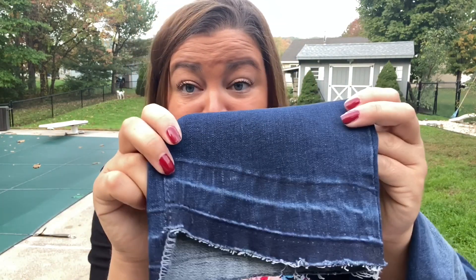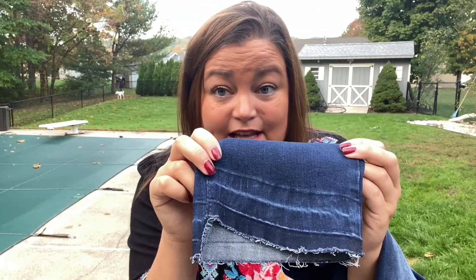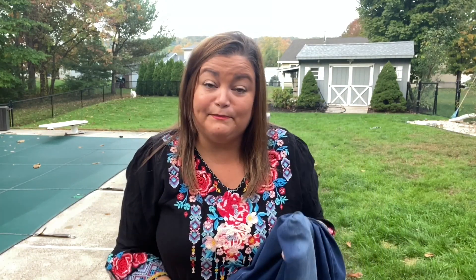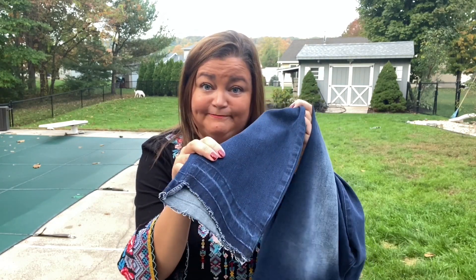I wanted to show you the hemline of these pants up close — I think it's cute. I really like these jeans a lot. I know I've been saying I don't need any more denim, but I did clean my closet out and purge. A couple of you were asking to see what I purged — I'll try to put together a video. I did purge some older jeans, so I have a little bit of room. Shopaholic justification at its finest. I really like these jeans and I don't have anything in this hemline, so I think I'm going to keep the denim.